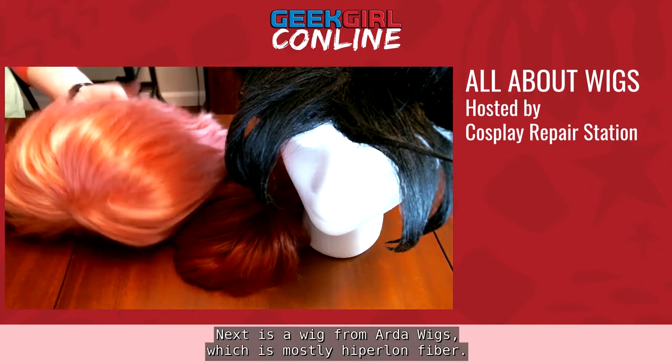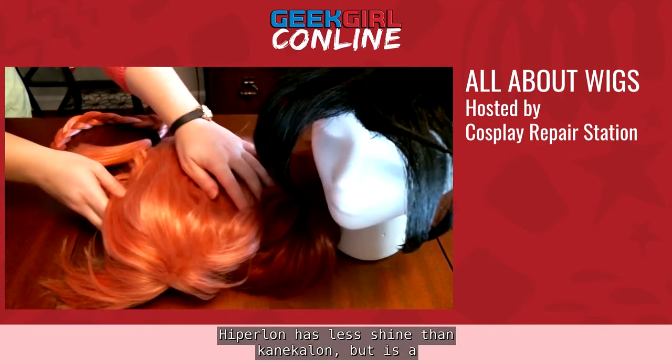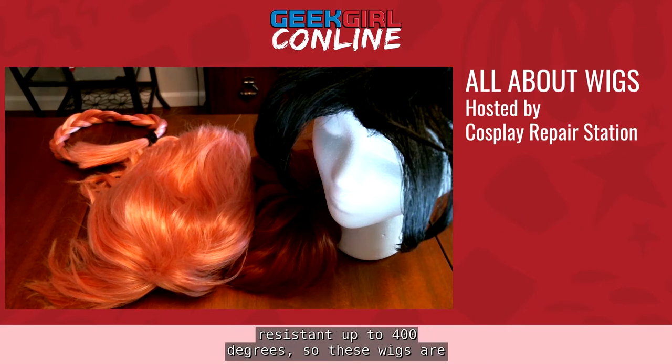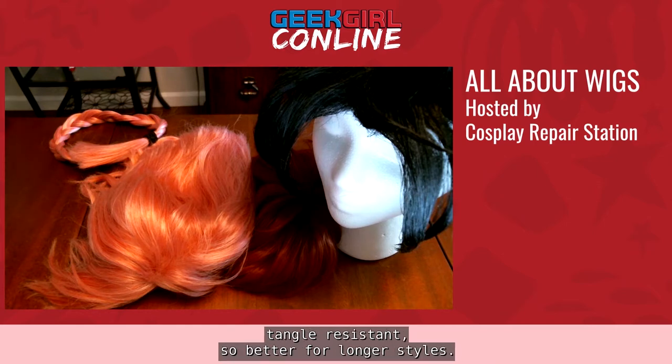Next is a wig from Arta Wigs, which is mostly Hyperlon fiber. Hyperlon has less shine than Kanekalon but is a bit stiff by comparison. Hyperlon is also heat resistant up to 400 degrees, so these wigs are perfect for spiking. The Arta wig Silky line is a different fiber that is softer and more tangle resistant, making it better for longer styles.